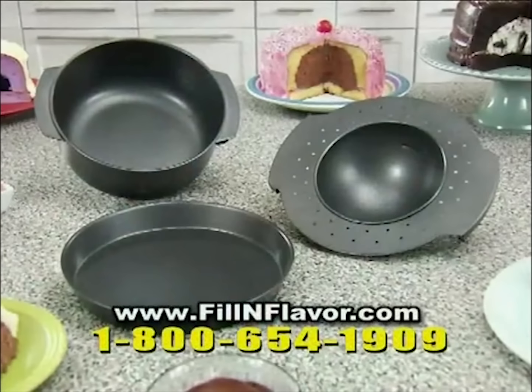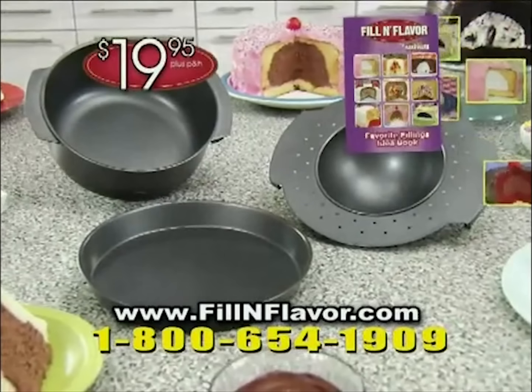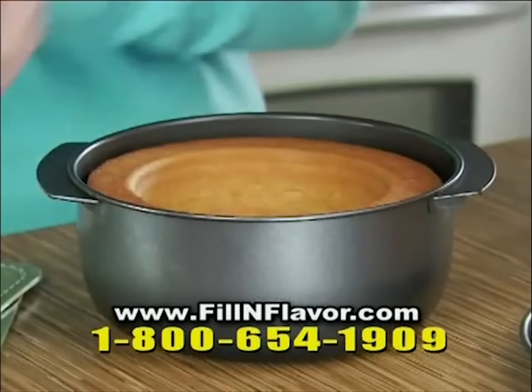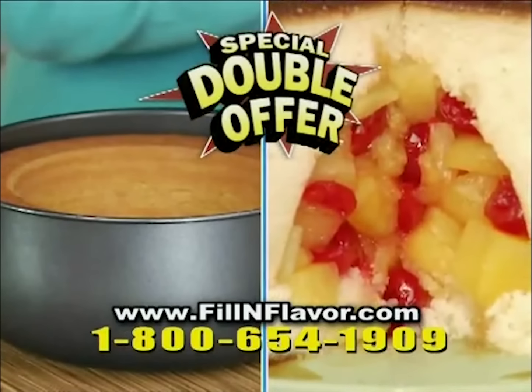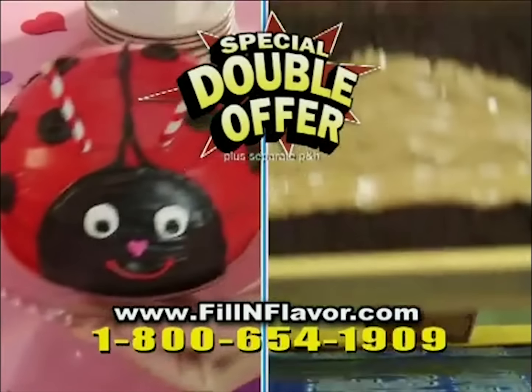But you get the one and only Fill-In Flavor pan with center insert, base pan, and our favorite fillings idea book for just $19.95. And what could be better than one Fill-In Flavor? Two Fill-In Flavors. That's right, you get two for the price of one — just pay separate processing and handling.